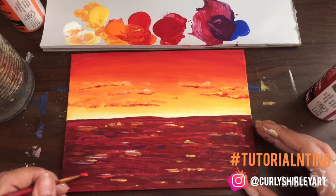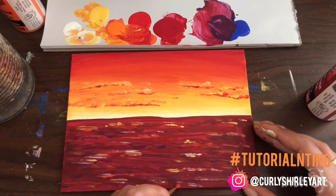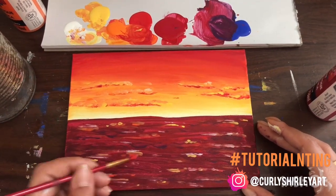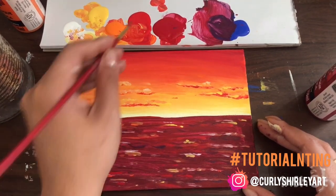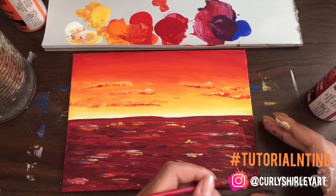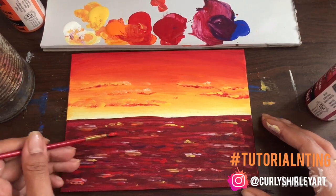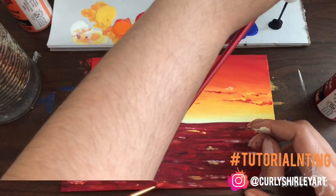I just went in with all the same colors that we had in the sky, including that dark purple-y color mixed with blue, just to add a little bit of dimension. Go by your intuition, go by what feels good — that's really what this is about. You're just rolling with it. Trust the process. I did this for quite a little while — lots of dragging. That's what I'm doing, just dragging the brush in small lines, picking it up here and there. I think it turned out pretty good.